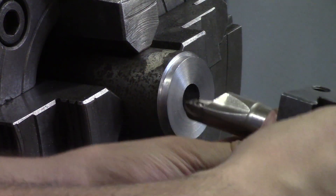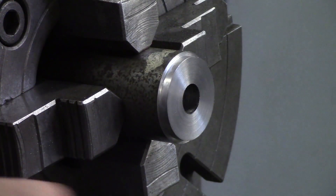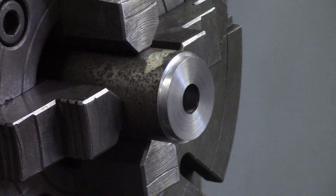A boring bar sticking out far will push off. You might take a five-thou cut, go back to the same X diameter, and it will take another cut. When you get closer to your final pass, you need to take four or five spring passes about 10 thou away from finish size to check your part and be accurate. It can oversize within about five to ten thou just on push-off — I've had to remake a part five times because I didn't know that.